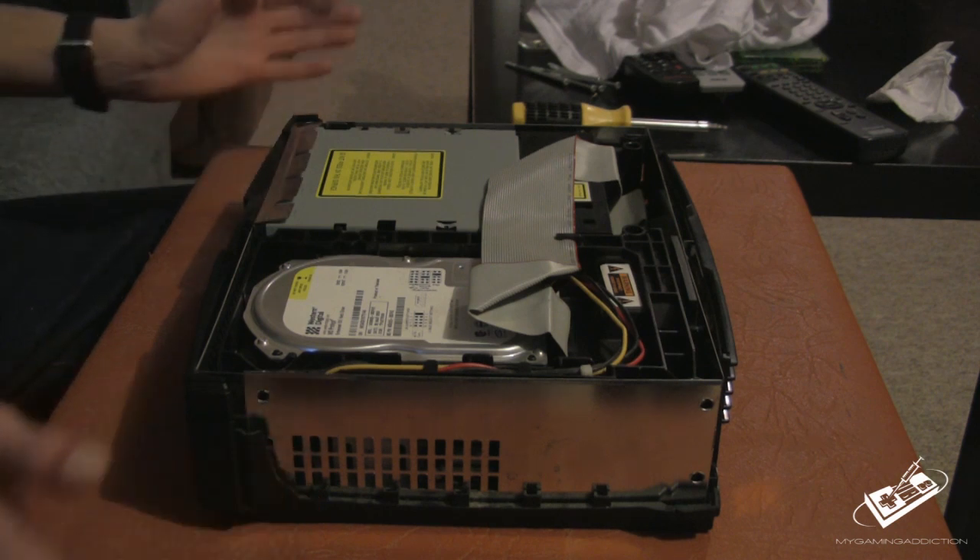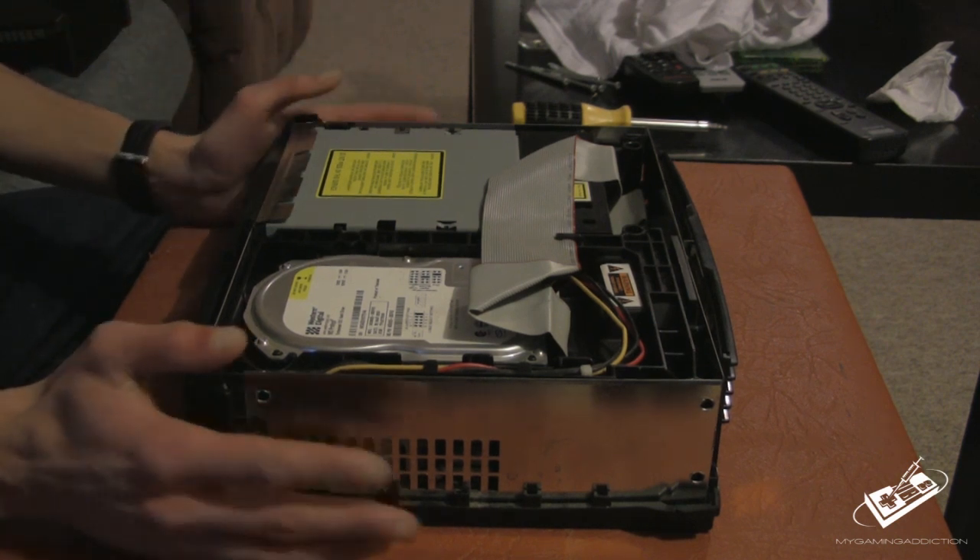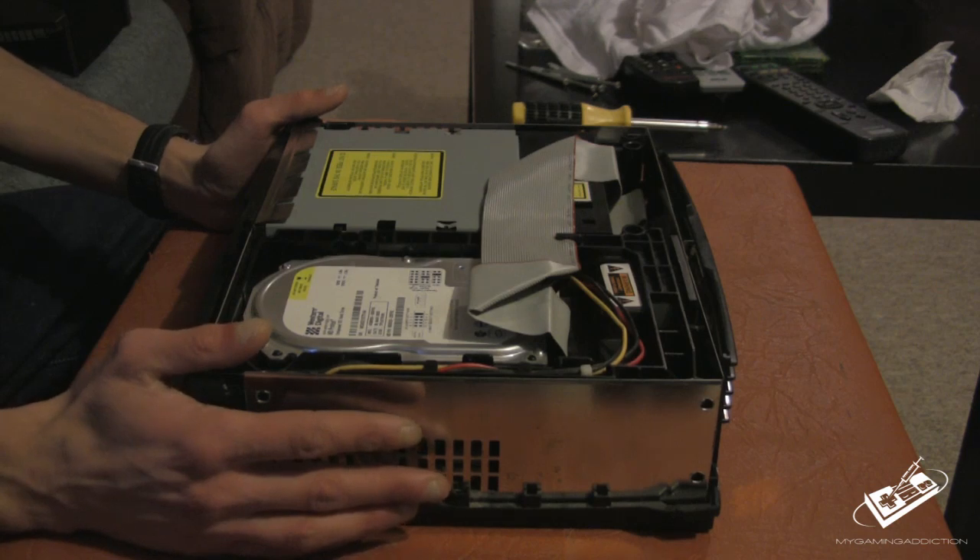How you doing folks, this is My Gaming Addiction and today I'm back and I'm going to be showing you guys how you can clean an original Xbox laser.